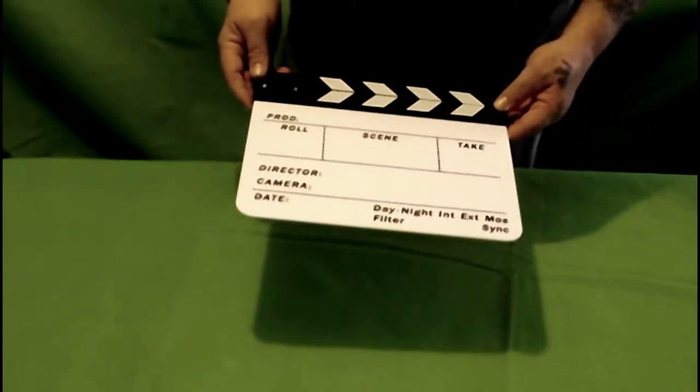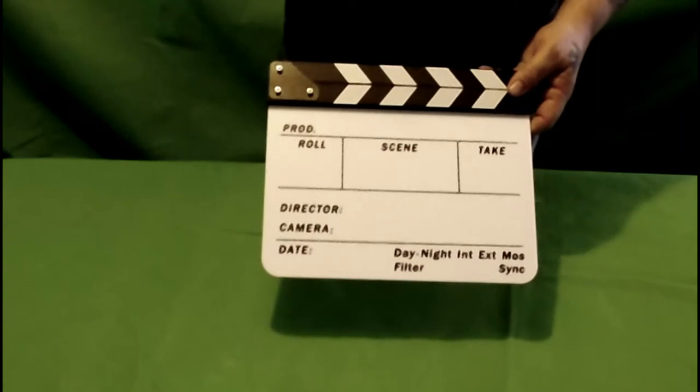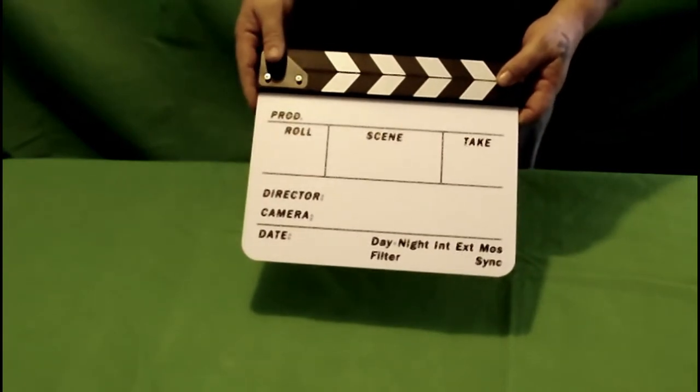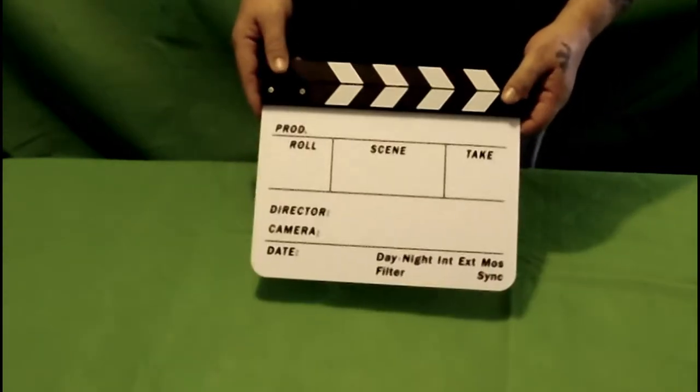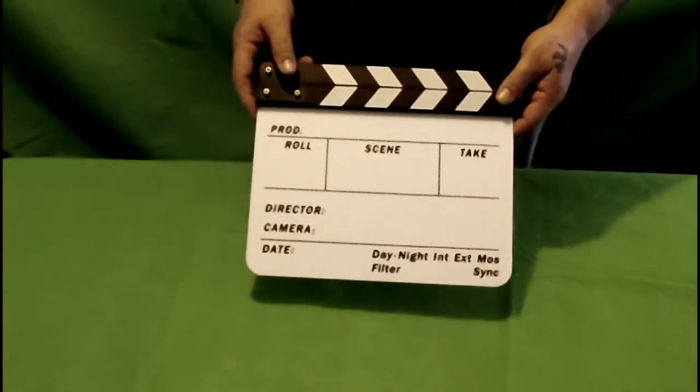So stay tuned because we definitely have some very cool stuff coming in the coming weeks — some very cool equipment. As for today, happy filming!